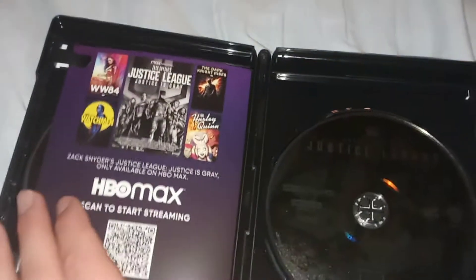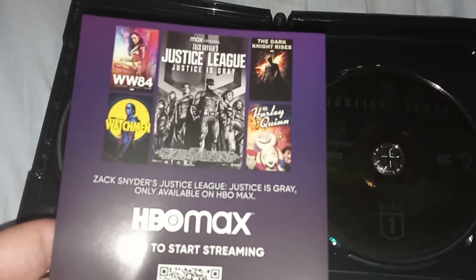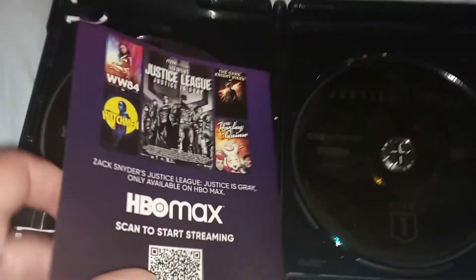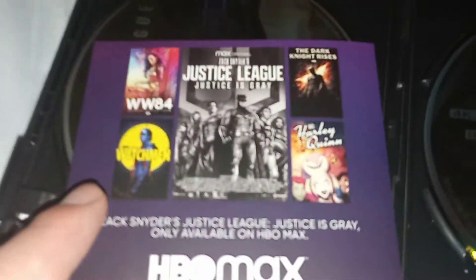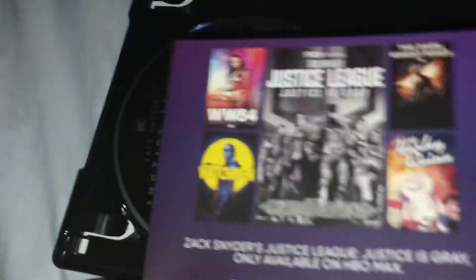Let's open this up. Oh, we have HBO Max ads — we have Wonder Woman, I watched that one on HBO Max; Watchmen, I never watched it; Harley Quinn; and The Dark Knight Rises, I basically loved it. And there's nothing on the back.